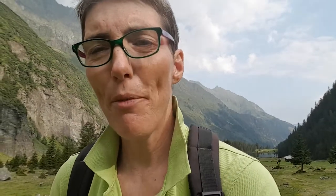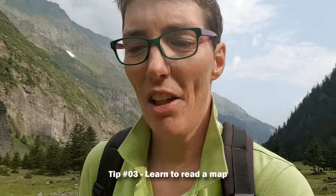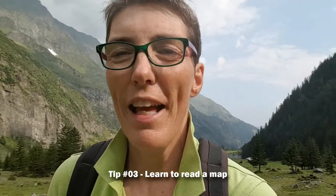So that was tip three of my series on how to hike safely. As always, go there greatly! Bye bye!